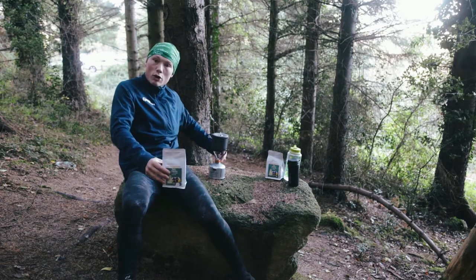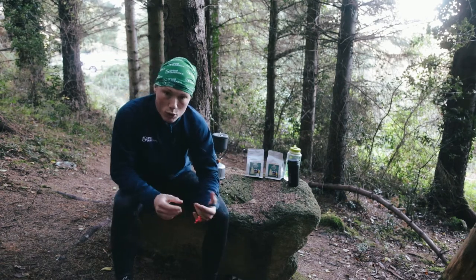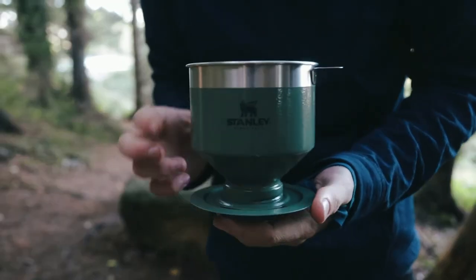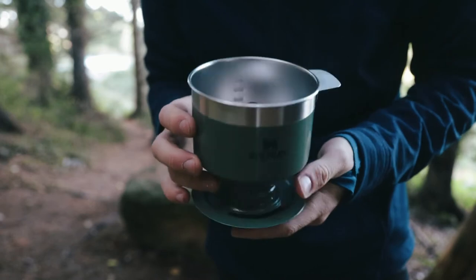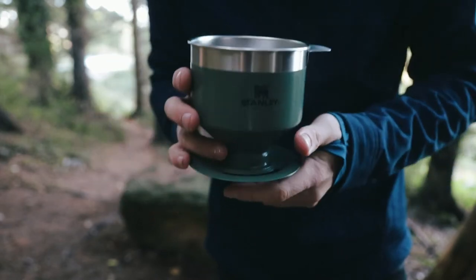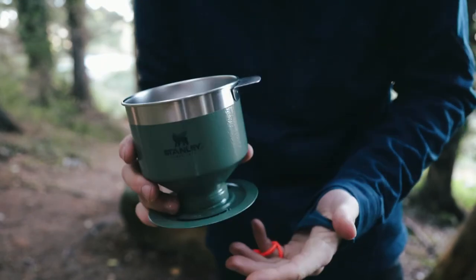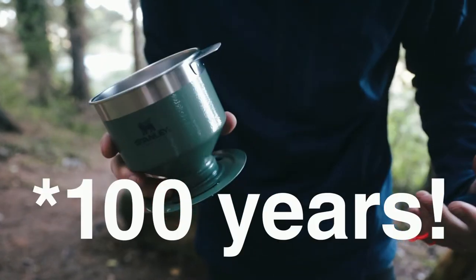I've just boiled up my water here — you can see that's boiling away — so I'll turn that off. We're just doing a single brew today, so I'll run you through how that's done. This is the Stanley pour over unit, and it is stainless steel.